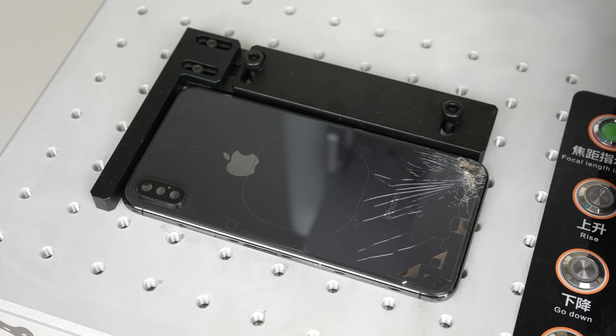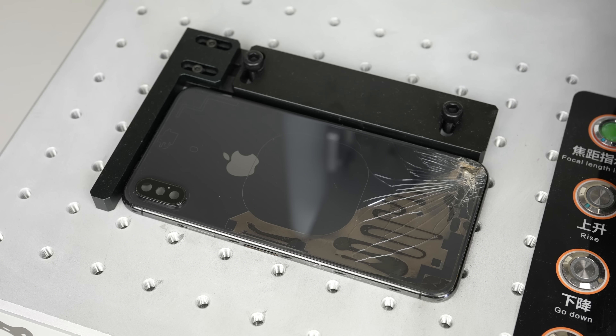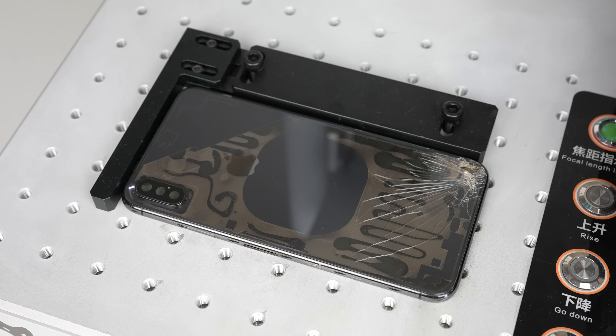This whole process is necessary as the adhesive Apple uses is so strong that lasers are required to burn it away. This demonstrates the complexity of iPhone repairs for the end consumer — if you break the back of your iPhone there isn't an easy fix. Using lasers is so expensive and specialized, but replacing the housing as a whole is too complicated for most technicians.